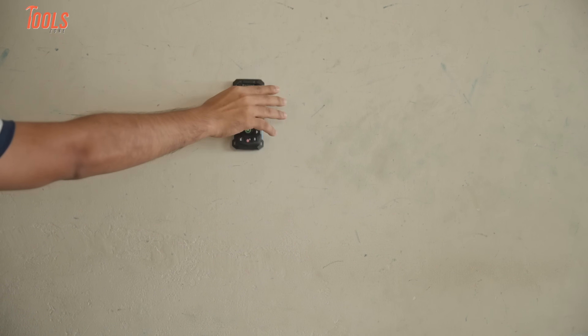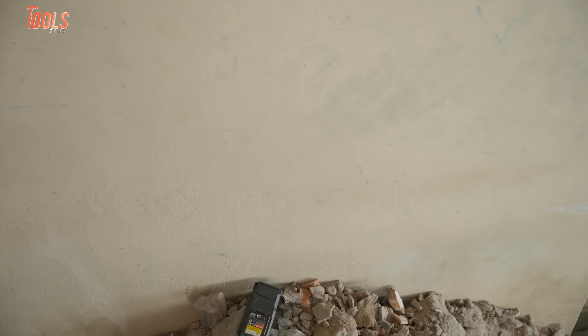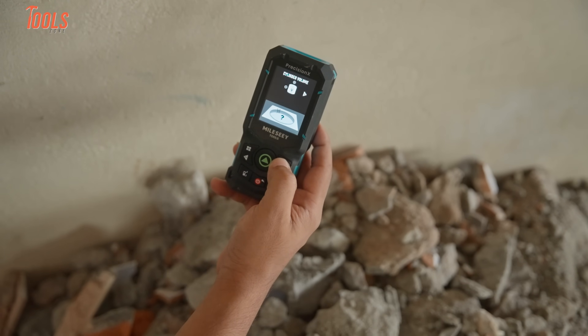Finally, for durability, you can run a drop test, usually from about 1 metre, with 1.5 metres being the maximum recommended height. After drops from standard heights, the device still functioned properly, which shows it's built tough enough for daily use.